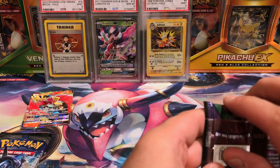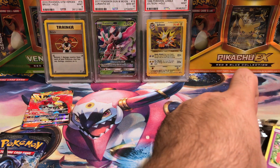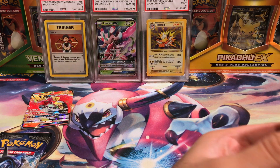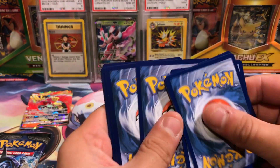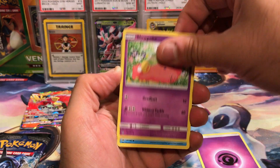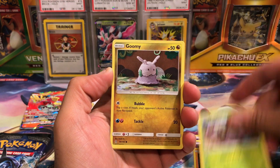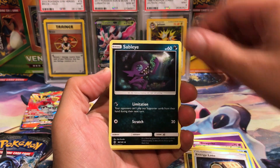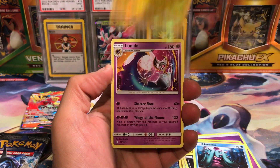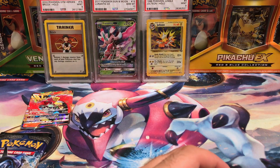Whatever — we got Guardians Rising next. Opening this one up, we shuffle the cards around a little bit and we get a Slowpoke, a Wishiwashi, a Nosepass, a Whimsicott, a Comfey, Energy Lotto, a Sableye, a Mareanie, reverse Helioptile, and the rare is a Lunala. That pack sucked as well.